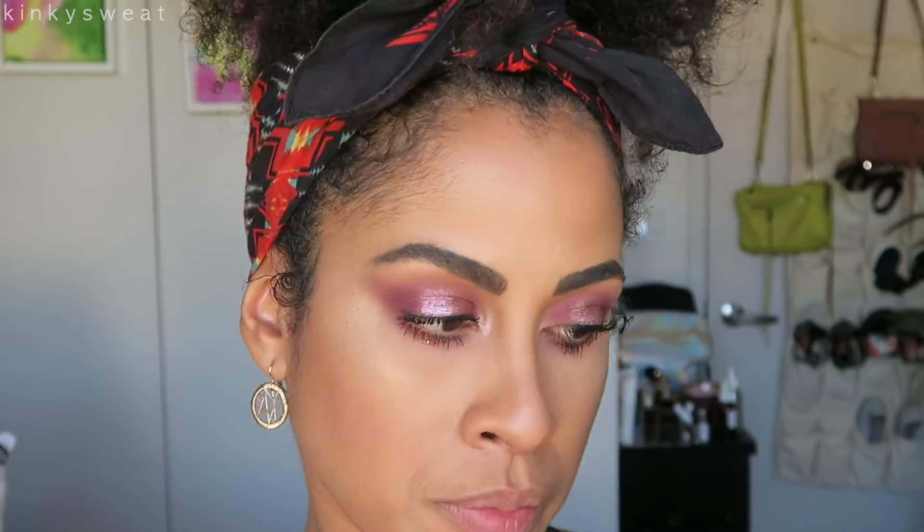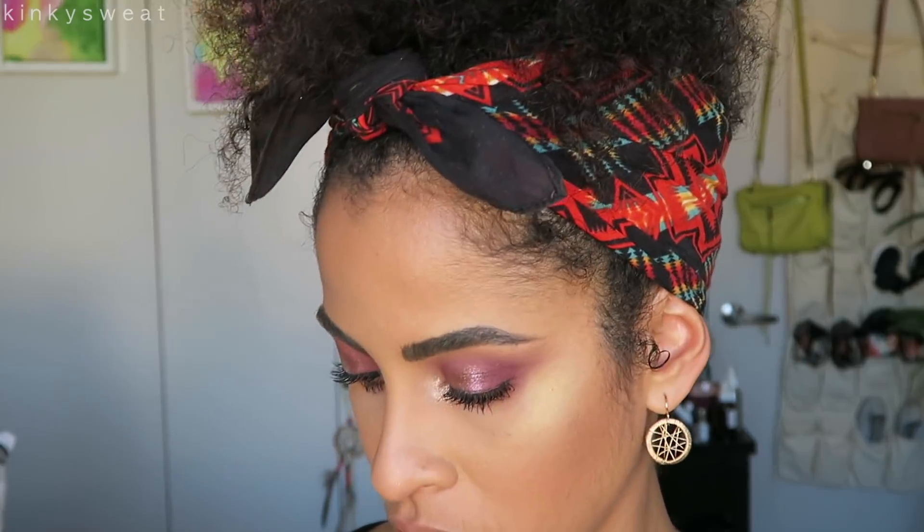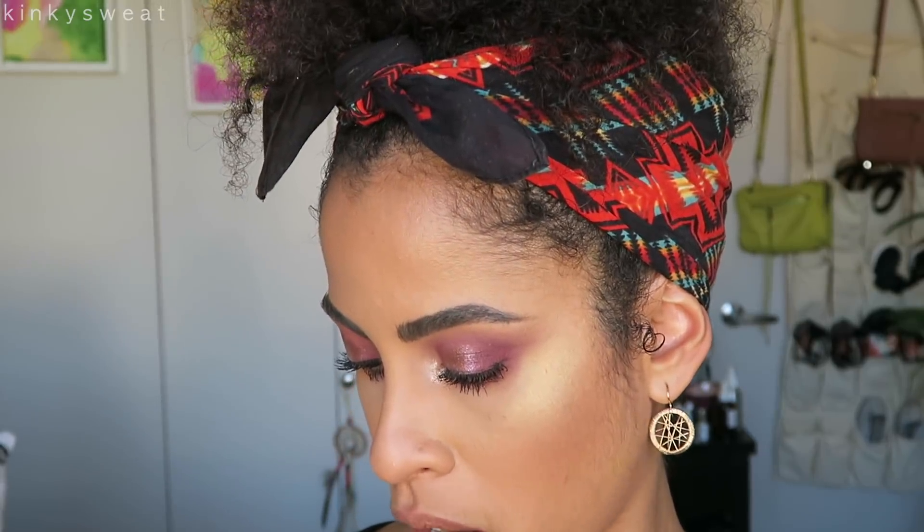Look how that just bumped it up — we're getting amplification here! That's so pretty. Now with my Number 16 I'm just feathering out the very tip of the shadow to clean it up a bit. Applied some mascara. Now I'm going to go in with the shade Crave on my pinky and use that as our inner corner highlight.